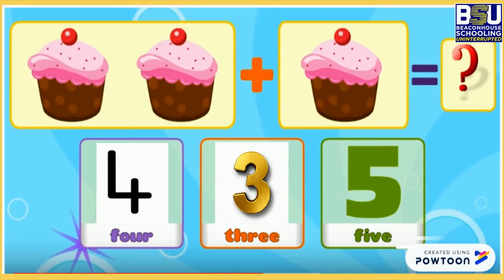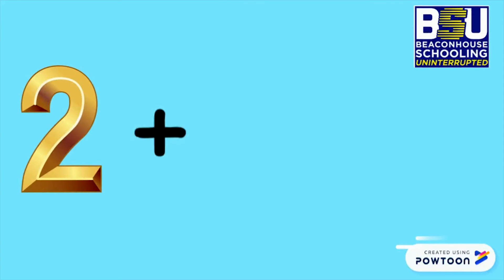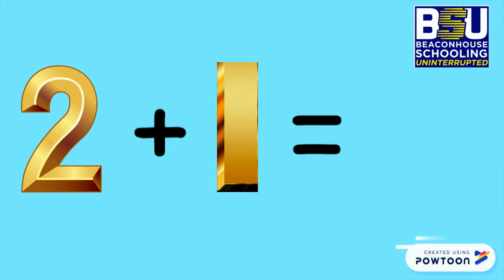Wow! Who likes to eat cupcakes? Can you tell me 2 cupcakes plus 1 cupcake is equal to how many cupcakes? Yes, right! 3 cupcakes. We can write it like this: 2 plus 1 is equal to 3.